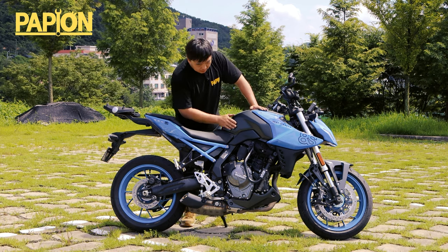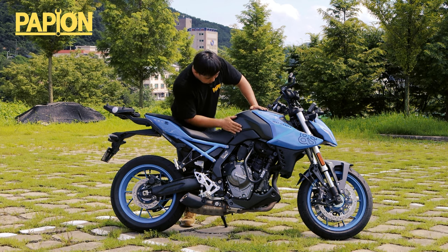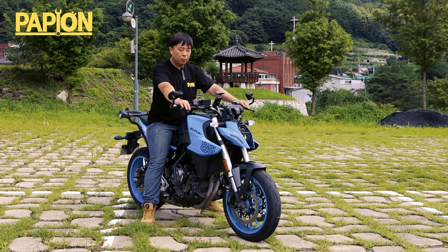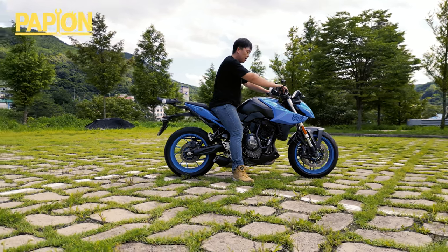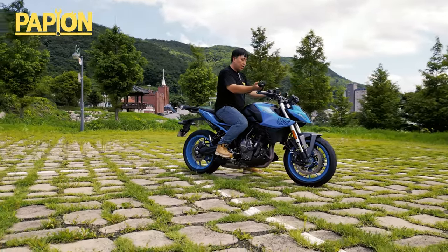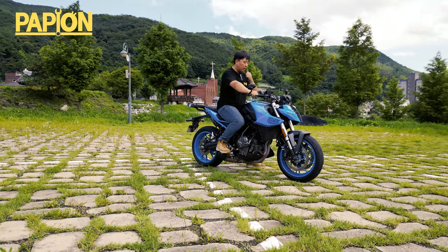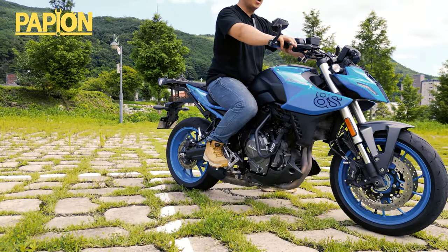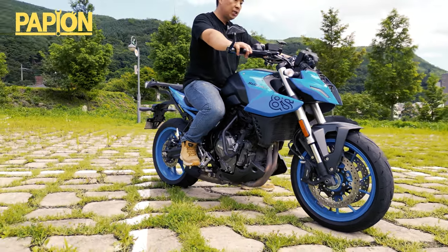그리고 탱크는 스틸입니다. 스틸의 도색은 무광으로 되어 있어가지고, 손때라던가 이런 거는 크게 타지는 않을 것 같습니다. 지금 손으로 문질러도 손자국도 안 남고. 제가 지금 173cm에 몸무게가 대략 100kg 정도 나갑니다. 발 뒤꿈치가 닿습니다. 포지션 같은 경우에는 일자 바 핸들 형태에다가 위로 조금 올라온 형태죠, 전형적인 네이키드 스타일. 스텝과 핸들 위치는 약간 기마 자세에 가깝게, 장거리 라이딩 했을 때 큰 불편함이 없는 그런 자세로 보여집니다.